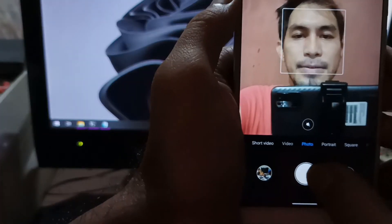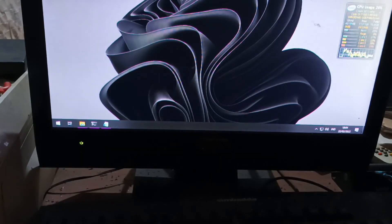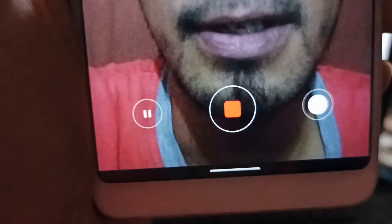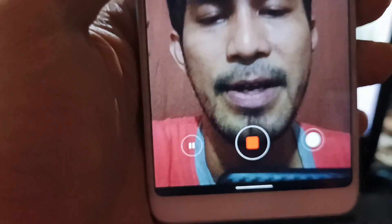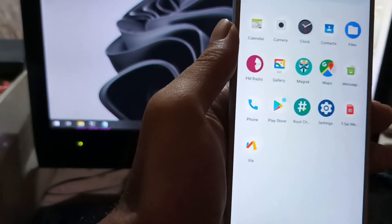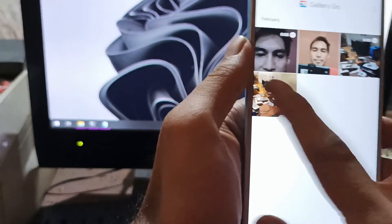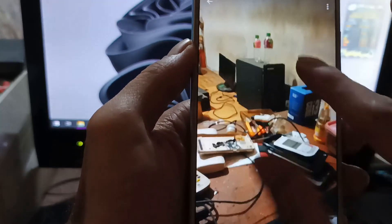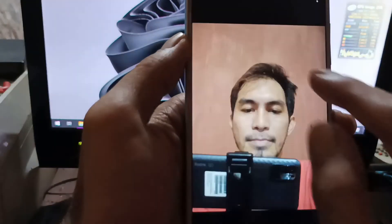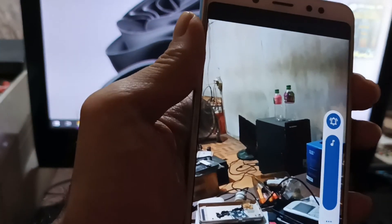Let's take a picture and record a video with the front camera. I'm now recording using the front camera on the Whyred running Nusantara OS. Let's check the results in the gallery using Gallery Go. The back camera results look quite decent. Let's also check the video playback — it is working with no bug.